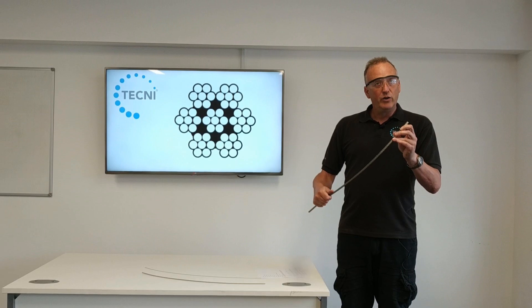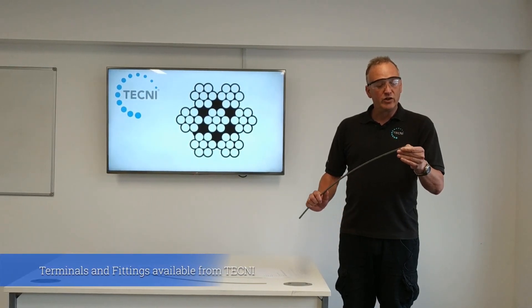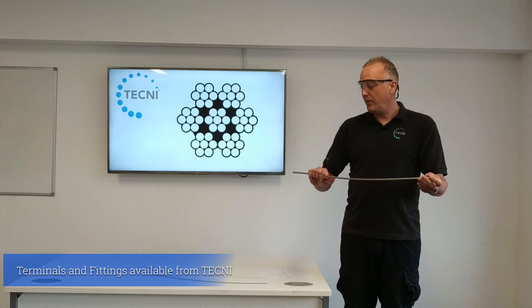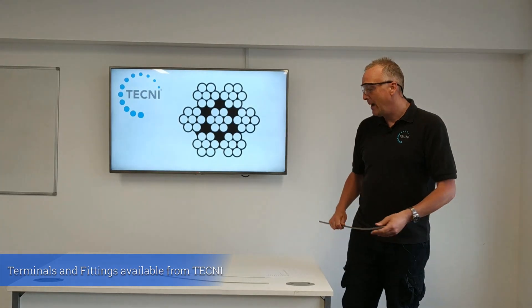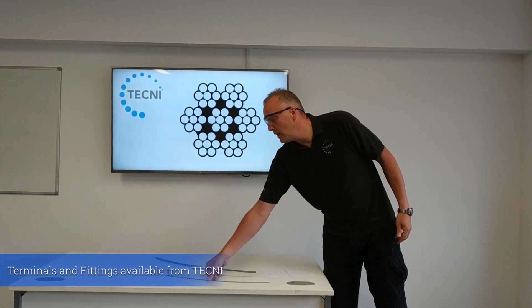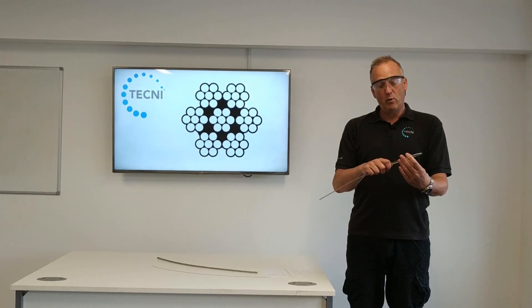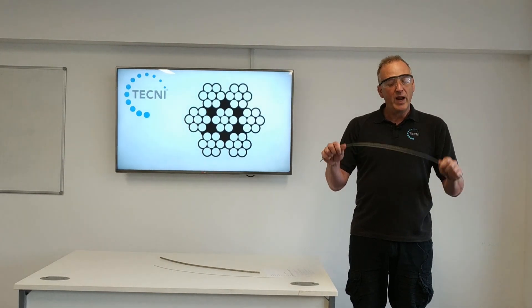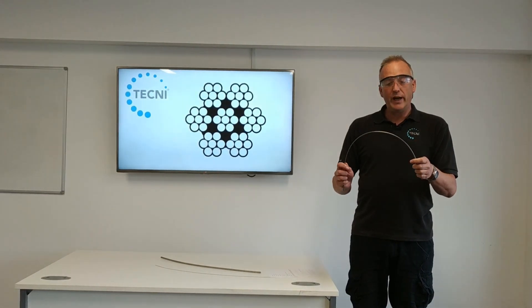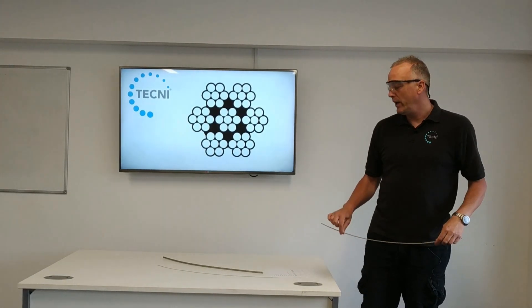This cable works pretty well with swageless terminals and with socketed-type ends. You can use wire rope grips with it, but you've got to really know what you're doing when it gets to the bigger diameters. In the smaller sizes like 4mm, it's considerably more flexible, so you could use it for things like catenary wires and stay wires. It's not particularly good as a working rope running over sheaves at this diameter — you'll find the cable will break up quite quickly.